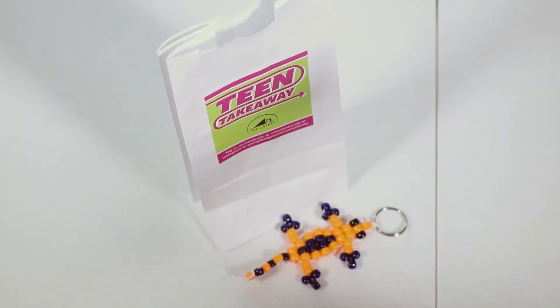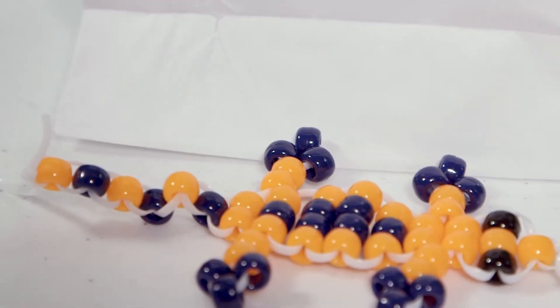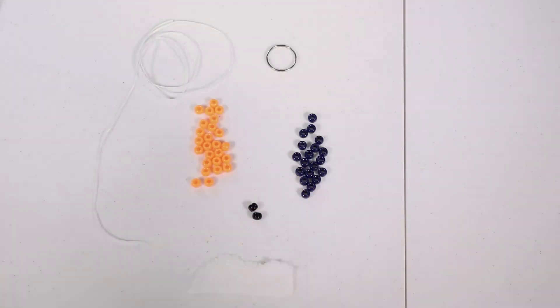Thank you for joining us. Today we'll be making a beaded lizard keychain that can be found in the library's teen takeaway kits. This is what you'll find in your bag.